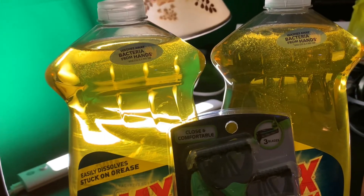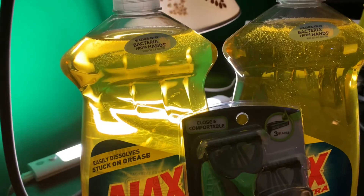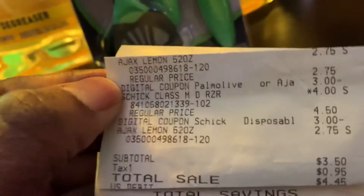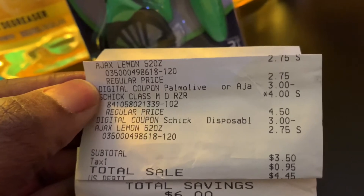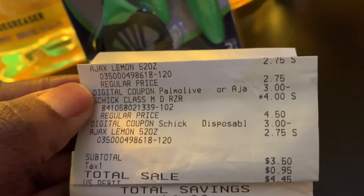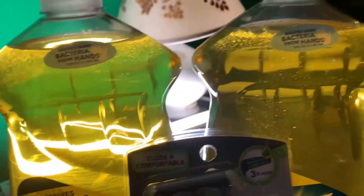Well, not made a quarter — instead of paying $2.75, I paid $2.50 for those because you got a quarter overage. It's a $3.00 coupon, however the product is only $2.75, so that gives you a quarter overage. So really, I paid $2.50 for two big Ajaxes.